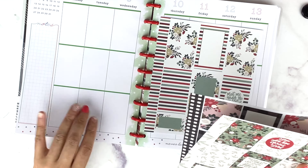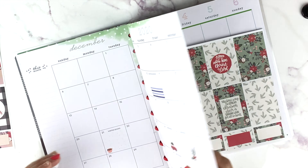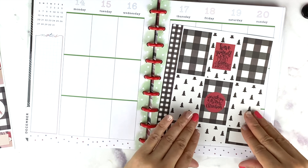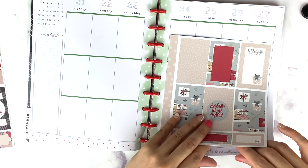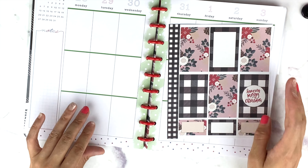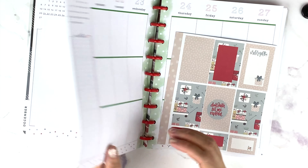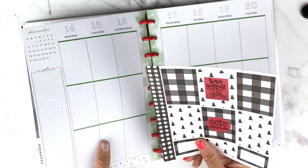I'm missing a week — let me check. I want to save one that says Christmas for Christmas Day and the week of Christmas.